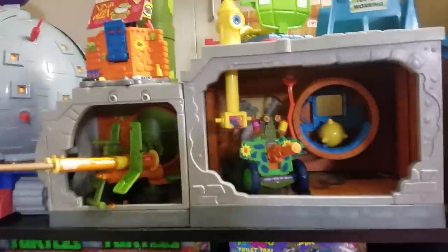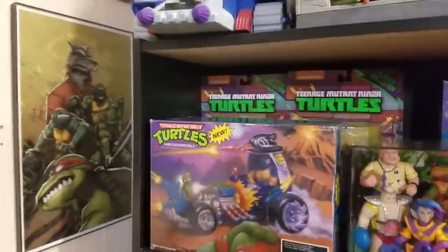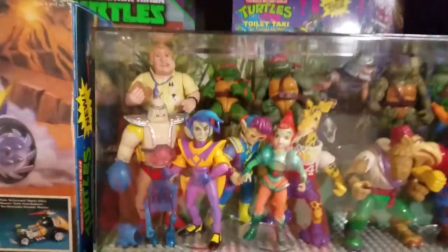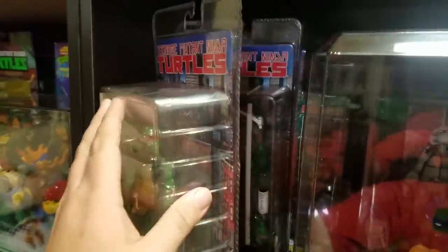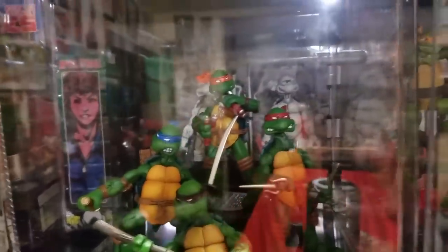Over here I've got my sewer playset complete, and then all of these playsets that are complete, a complete Technodrome, and down here I've got the Shredmobile. Behind the Shredmobile I've got the classic collection Turtles from the first movie — a couple of more uncommon figures — then the Toilet Taxi complete in box, all of the NECA figures sealed, the block set of black-and-white figures, the Rebel Tech Ninja Turtles, and the knockoff NECA figures.